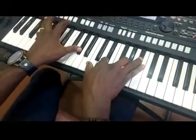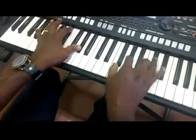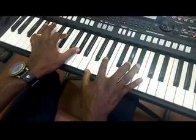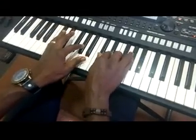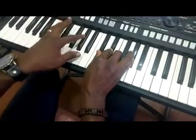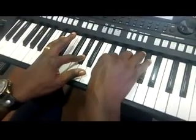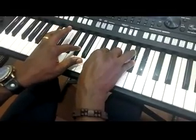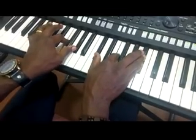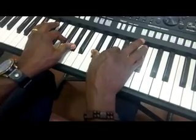Who I am — now I move to C sharp major nine. Left hand C sharp, G sharp, right hand C sharp, E flat, F, and G sharp. Who I am — then play this chord: left hand B flat, F, G sharp, right hand C sharp, F, B flat.